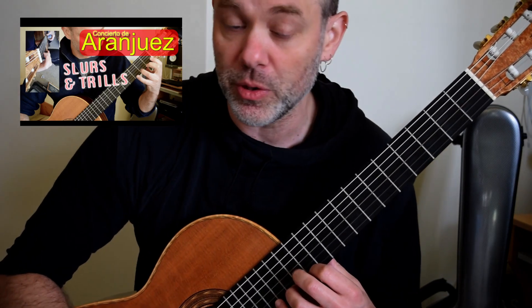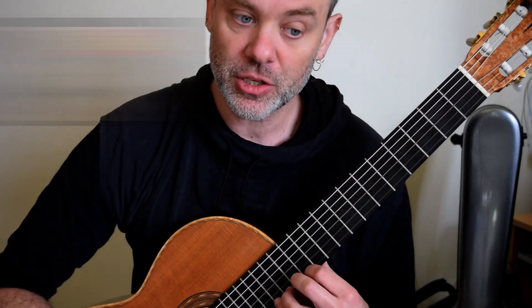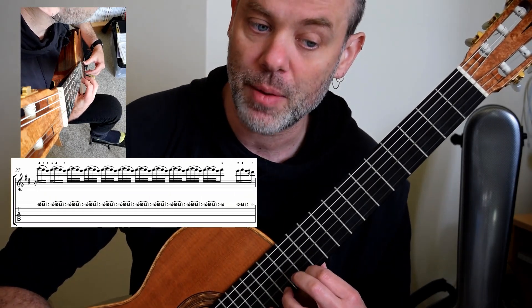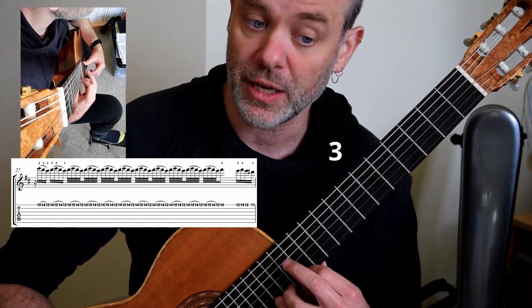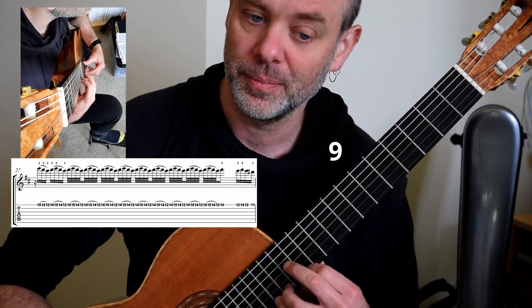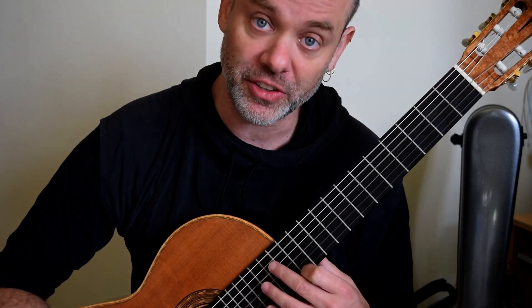I've already covered this in a previous bonus video so you can have a look at the link below. It is all plucked and then hammer on 3-4-2-3-4, nine times. That is probably the most difficult section.